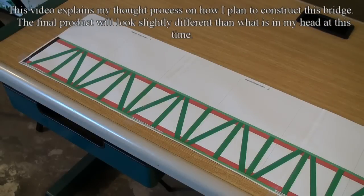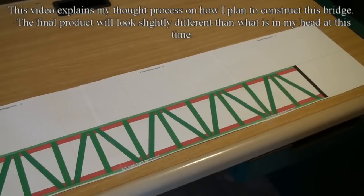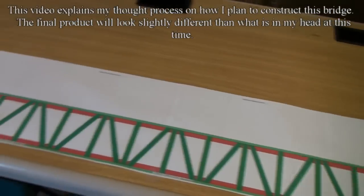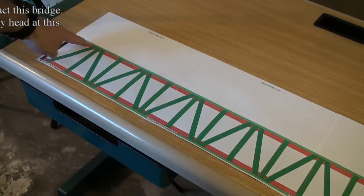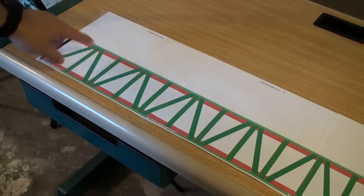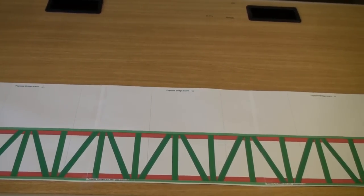Here's my template and it goes from that side all the way down over to that side — that's four feet long, 48 inches. On the ends, this area right in here will be cut out, but this is just for reference. This will be the end of the bridge, and it'll be just like that on the other end as well.